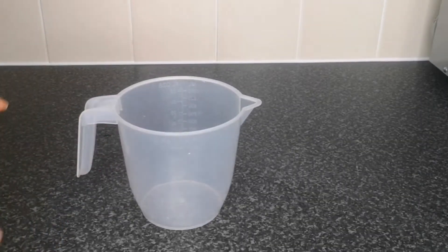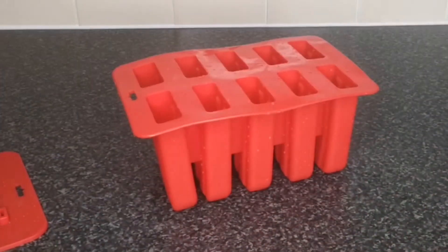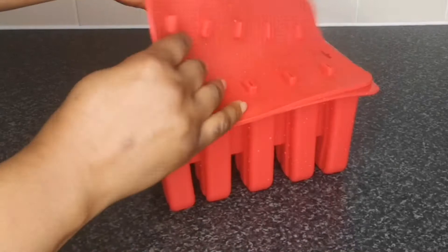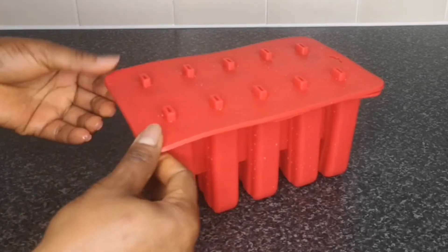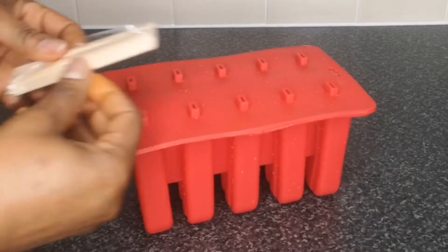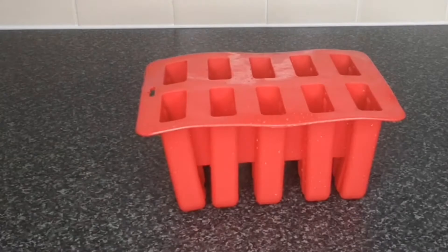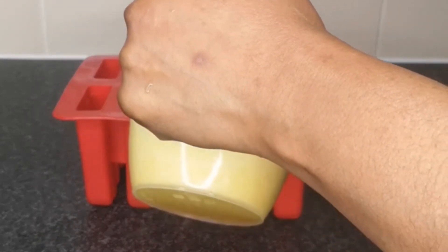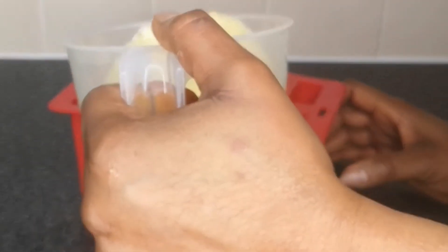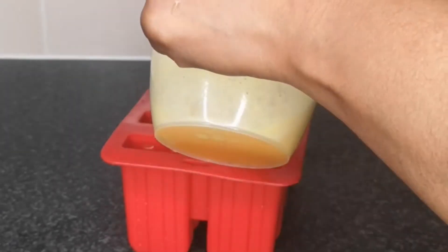Next I transfer the blended pineapple to a cup — and this smells amazing. Make sure when you're blending yours, you blend it to a smooth consistency; that's what you want. Next, I have my ice cream mold. You can buy this on Amazon or eBay — just type 'ice cream mold.' Sometimes it comes with lollipop sticks, but if it doesn't, you can buy those separately. I've washed my ice cream mold off camera. I'm going to pour the blended pineapple in halfway, because I'm also going to blend another fruit and add it later.